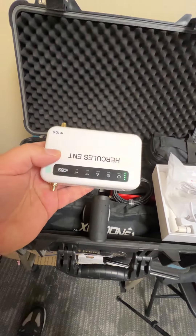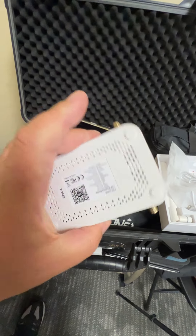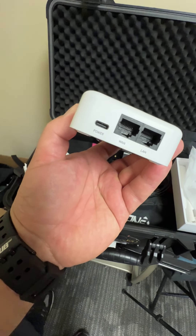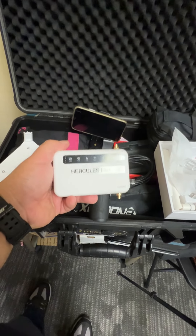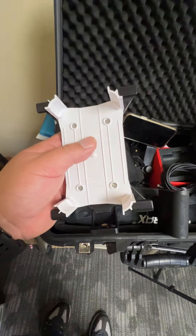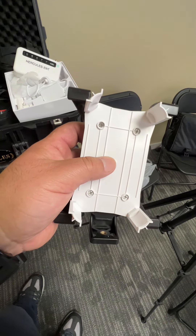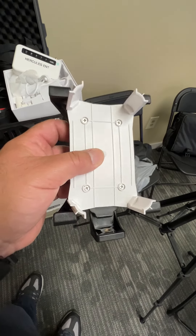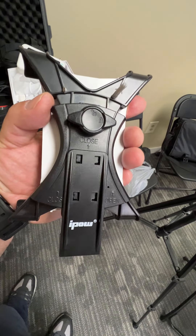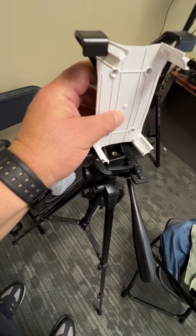Here we go. So this is the router itself. The router is fully charged and self-contained wireless. I can also plug it in if I need to. I can put Ethernet cables in here and also a USB for a direct connection. It came with this holder because it's used for businesses as a backup Wi-Fi solution, but also to make it portable. For my purpose, I adapted the holder into an iPad holder — screwed it in, so it's pretty secure.